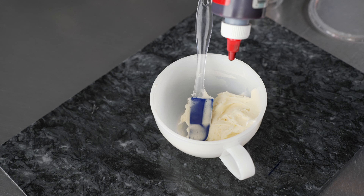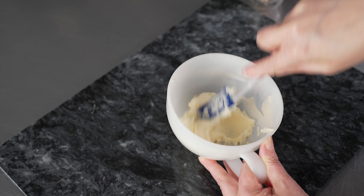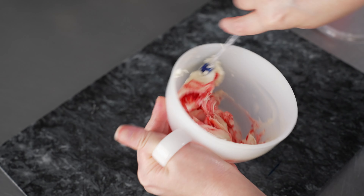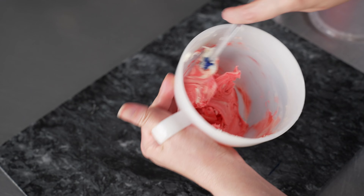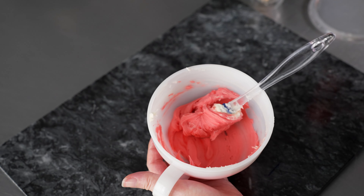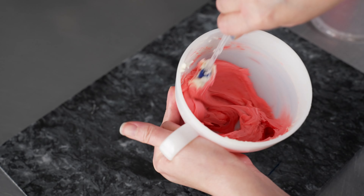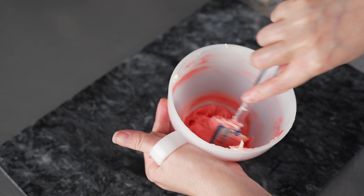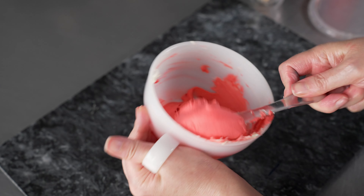I've got just a couple ounces in there because I'm just making a few tiny mini cakes, and I'm going to give it a couple of drops to start. We'll mix it around — we're going for something that starts to look red without being too intense, so it'll develop into a nice red. You can see it's starting to get to that point where it's like a really dark pink. That's usually a good point to stop with your reds, and then they'll develop the rest of the way into a nice, bright, vibrant color.